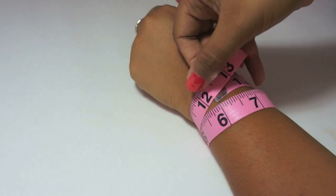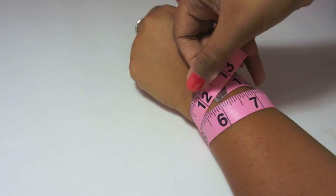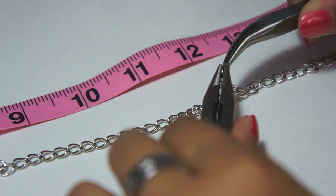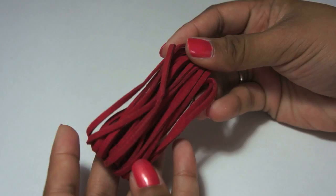Measure the length twice around your wrist. Cut the chain to the desired length. Pick out your suede and measure this 8 inches longer than the chain length.